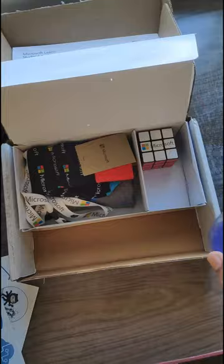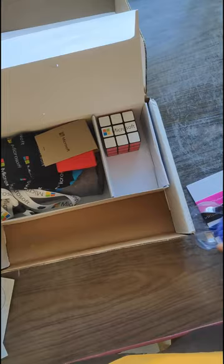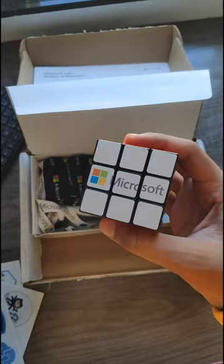We have some wristbands. This stress ball will come in handy when writing boilerplate Java code. A Rubik's cube — the thing I was most excited about — bold of them to assume I know how to solve this.